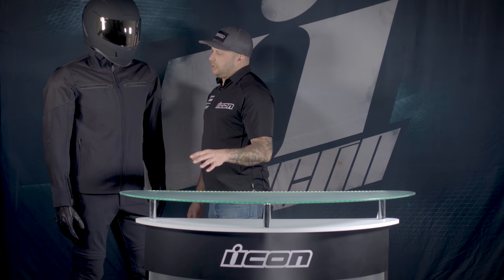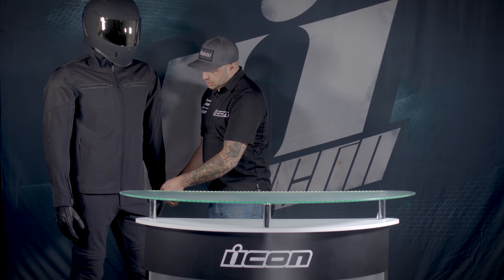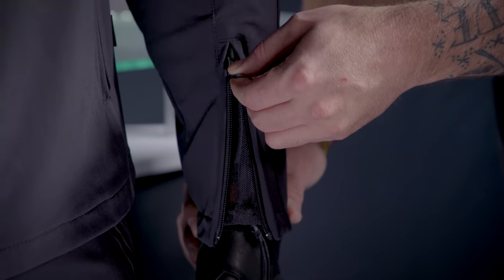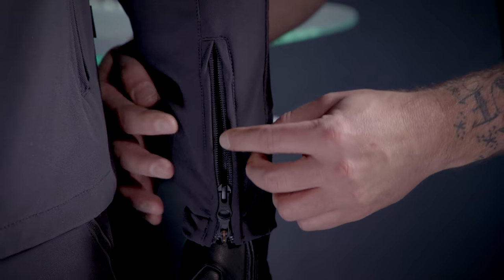This jacket does not have any type of quilted liner in it, so it's for the more warm weather riders. We do have more mechanical venting here on the sleeves where you can zip up from the bottom to get in and out, and then you can slide top to bottom for a little bit more ventilation.